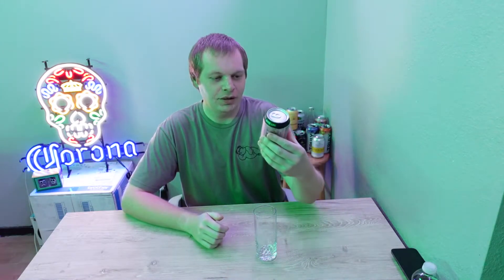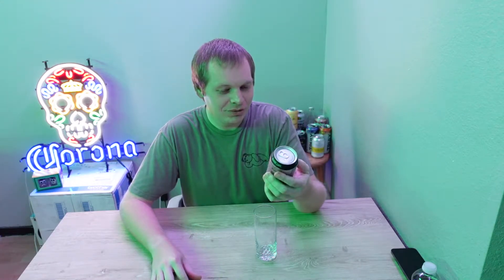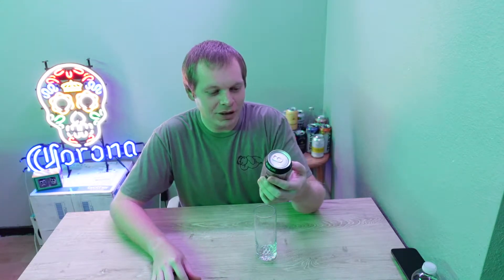Hey YouTube, back again with another review and this is going to be another four-part review and it's going to be on Kerbock, I think that's how you say it.